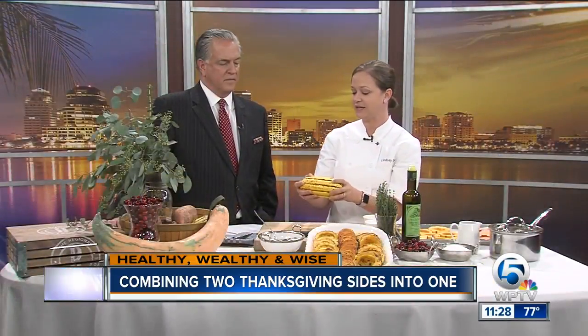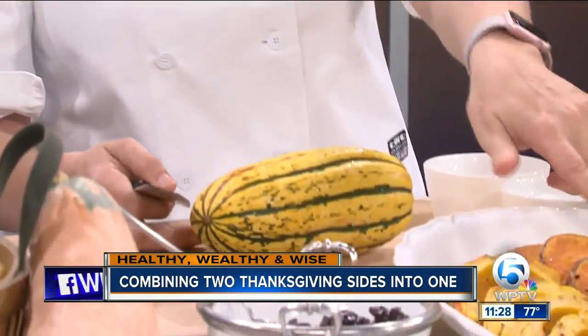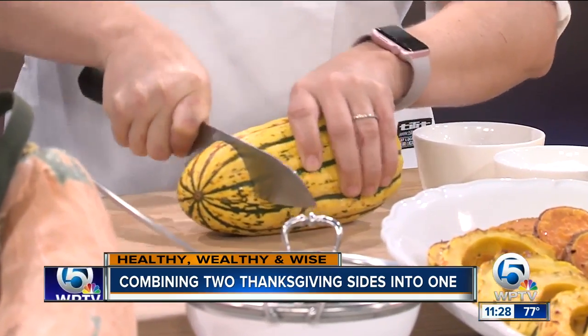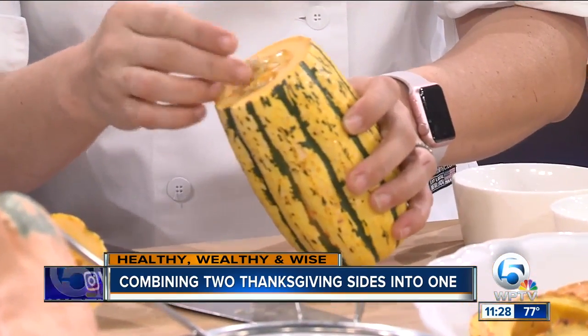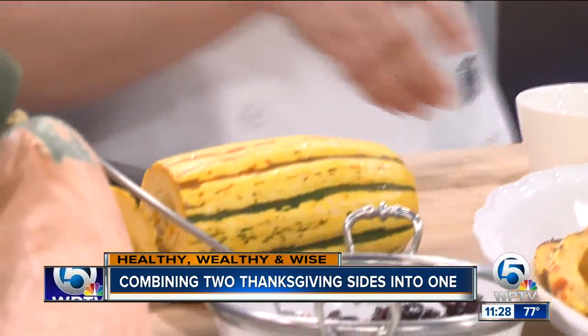So we're using delicata squash. They kind of hint at their name — they're delicate. The skin is actually edible, so you don't have to worry about peeling it. They're really pretty because you can cut straight into them and make these really pretty rings, like we've done here. We just take the seeds out, just like you would a regular butternut squash or pumpkin. You can reuse the seeds if you'd like. So we've sliced those.